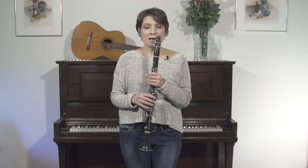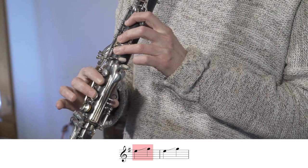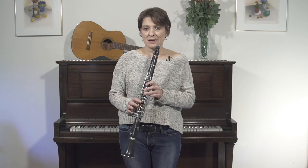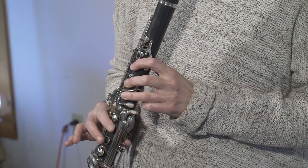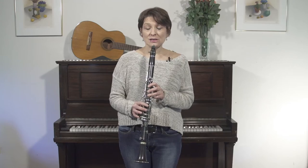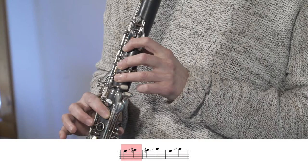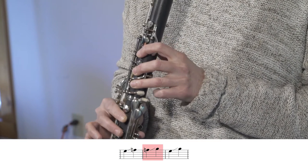The first thing we can try is sliding between E and G. Let's break it down — I'm sliding my fingers off. So practice first sliding your fingers off. If sliding E to G is too hard, initially you can slide between E and F, and then F to G, and then E to G.